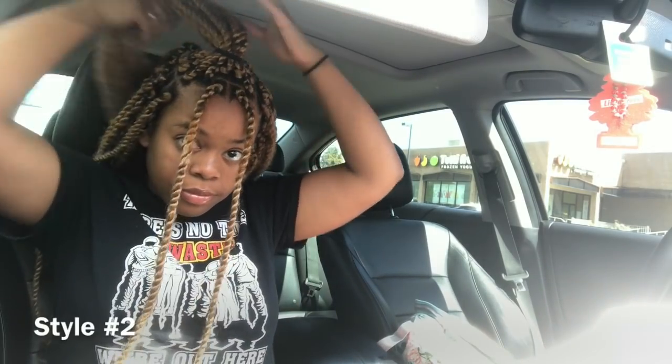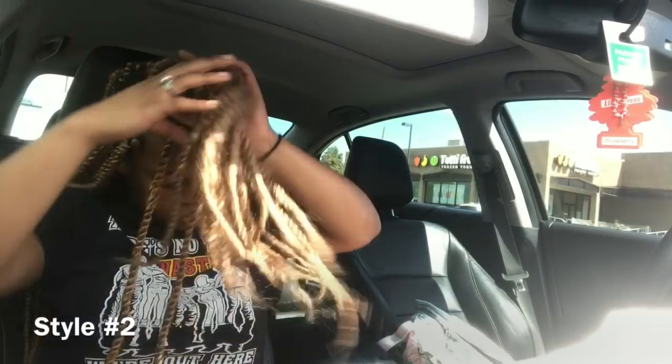I just took the little summer part and put it in a ponytail. I got two scrunchies. I'm gonna wear my hair like this tomorrow too.